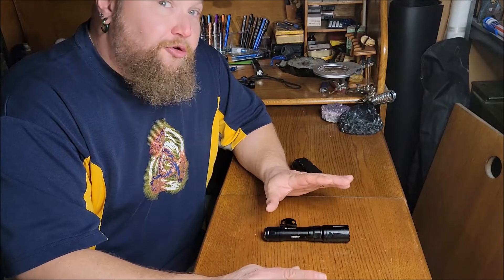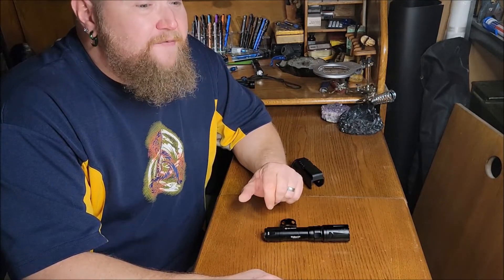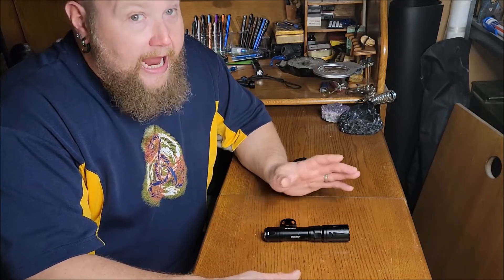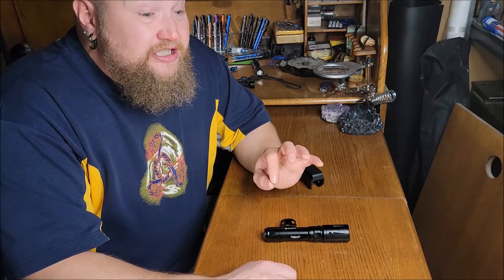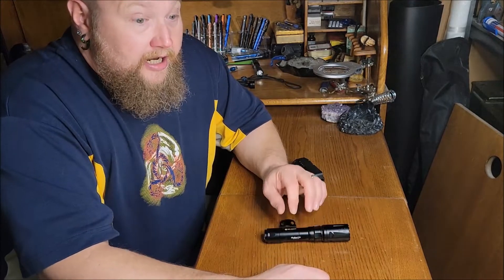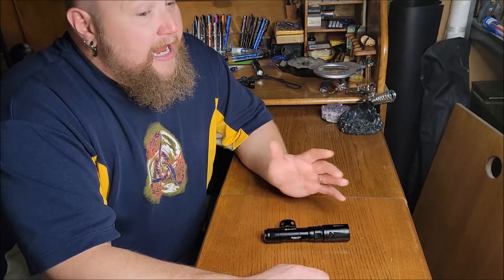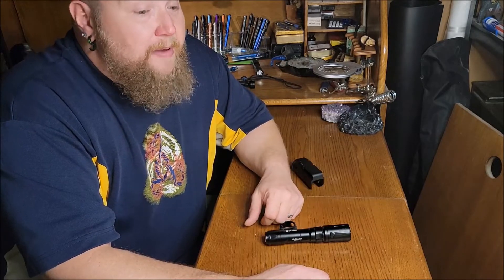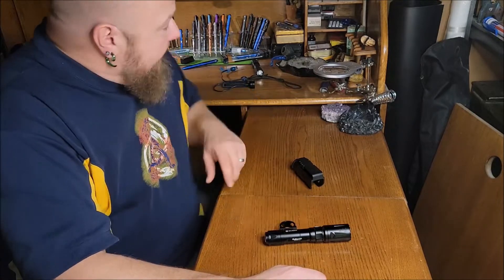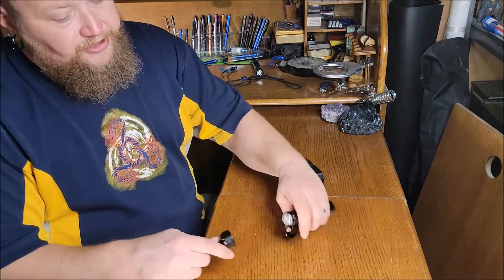This is an LEP — it's only 330 lumens, but it has 275,625 candela. Yeah, that's a lot. It has a 1,050 meter throw, and I've tested it pretty well — it really gets out there. It has a high/low runtime of 7.5 hours, and I believe in low it can connect to a remote switch.